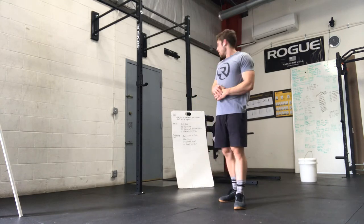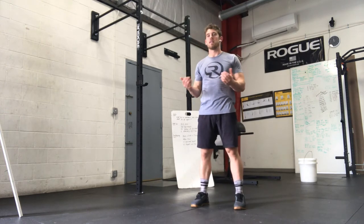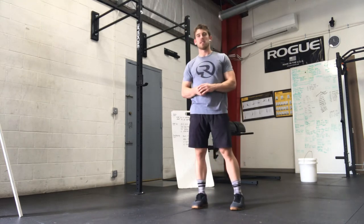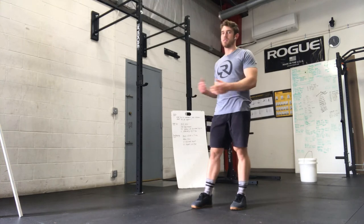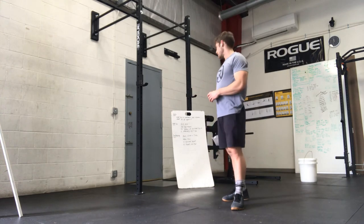Then the overhead squats — light to moderate, something that you can do 10 in a row for seven rounds. It does add up, so keep that in mind; it shouldn't feel too tough in the beginning. And then the burpees — if they're going to take longer than about 45 seconds or so, depending on how fast you do the other exercises, you might want to think about adjusting the number so that we get some rest before the next round.